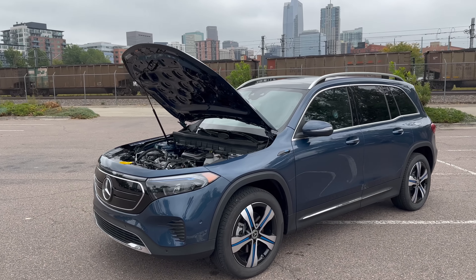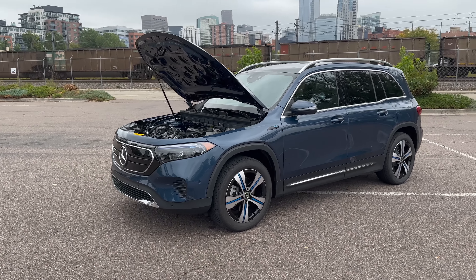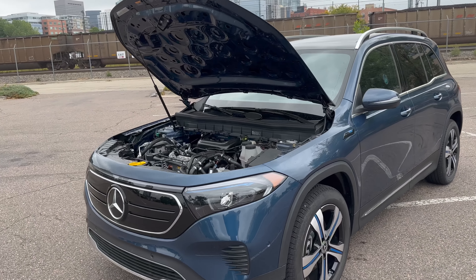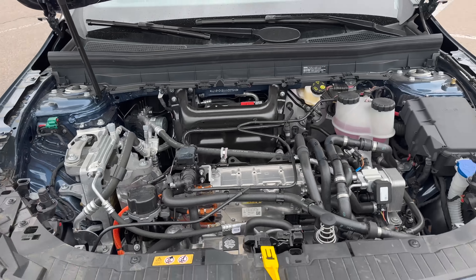With Denver in the background and a little bit of wind noise — I do apologize. I shoot most of my videos on iPhone and I've just upgraded to the new iPhone 14; the wind noise is actually worse than my 13, so I may switch back to the old phone. Anyway, let's get into the EQB.